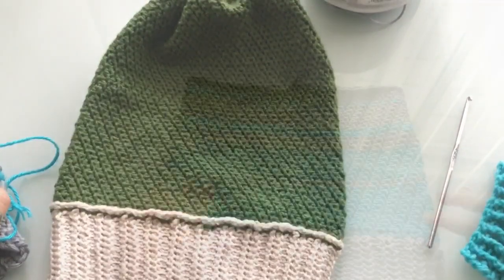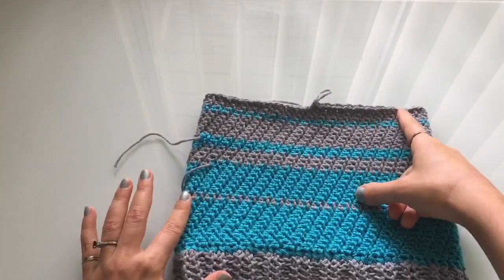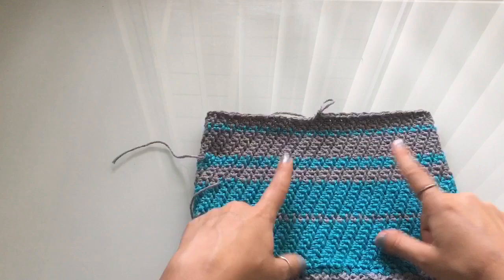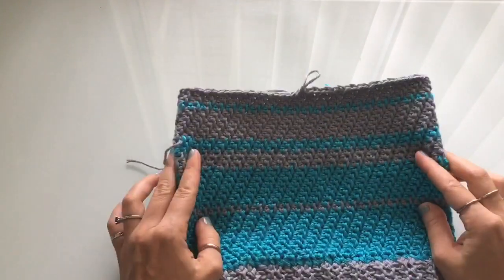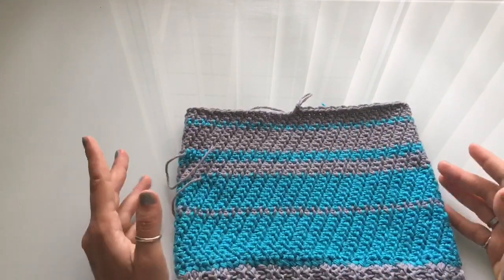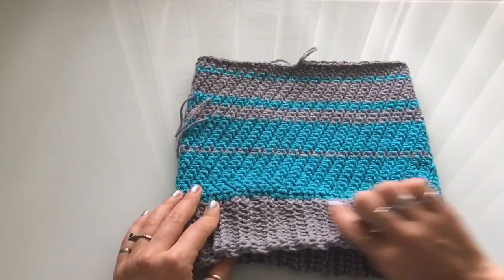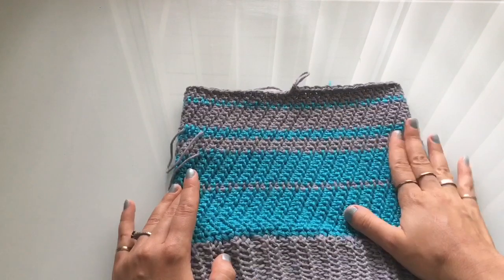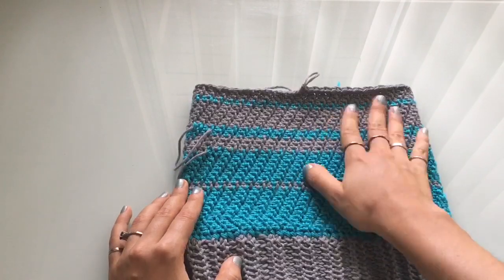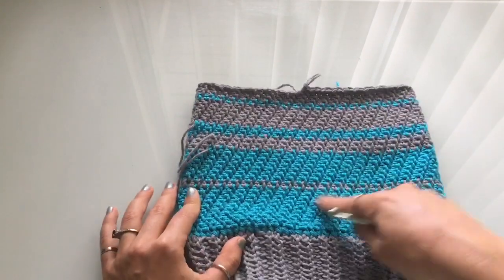I've completed a few more rows and hit the hat height I wanted. I decided I like this color combination, so I kept it. Something not on the pattern — it was spur of the moment — are these different colored stripes. I'll show you how to switch colors in case you want to do stripes, though this is not part of the written pattern. The pattern has the brim, stitch explanation, sizing, but not color changes — that's up to your creativity.